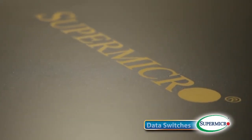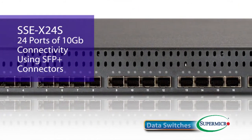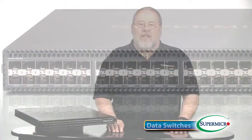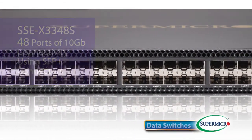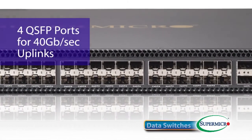Rounding out the top of the product line are our three 10Gbps Ethernet switches. The SSE-X24S provides 24 ports of 10Gbps connectivity using SFP Plus connectors. The SSE-X3348S provides 48 ports of SFP Plus connectivity for the 10Gbps links, and it also provides four QSFP ports for 40Gbps uplinks.